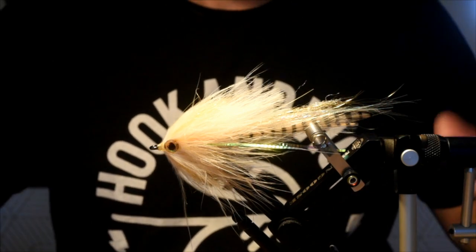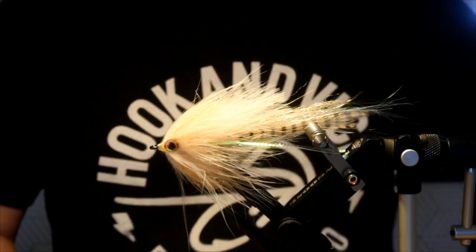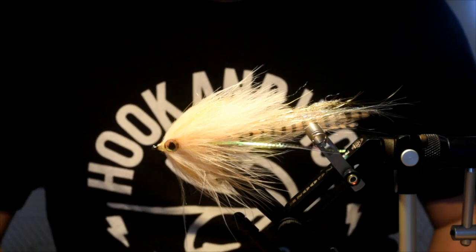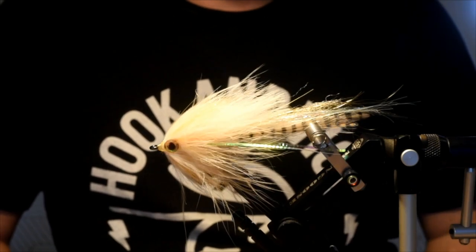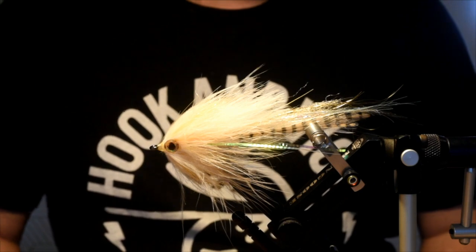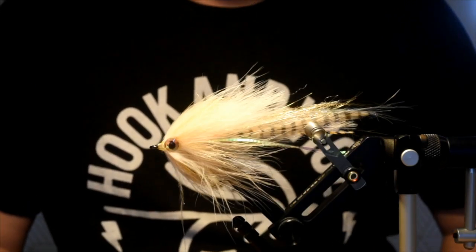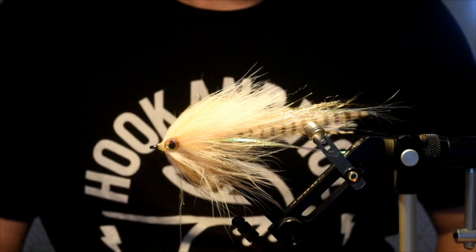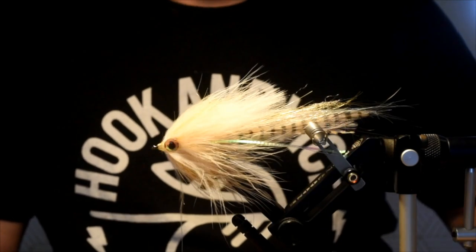This is also a GT fly. As I've mentioned the past couple weeks, I'm getting ready to go to Christmas Island next month. Giant Trevally are the big species that you want to catch — they're the gangsters of the flats. They kill everything in sight and they're quite aggressive, so you're usually fishing quite large flies and big rods. Not looking forward to casting an 11-weight for those guys, but if I hook one, it's all going to be worth it.